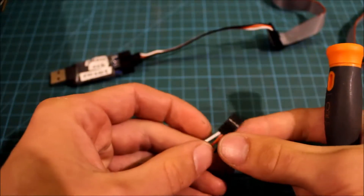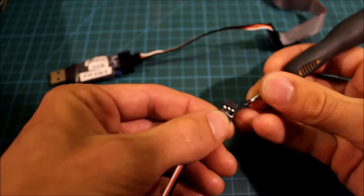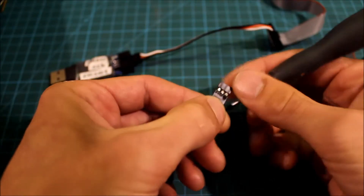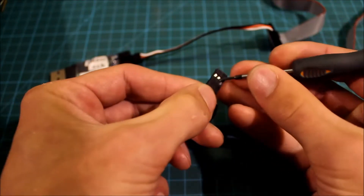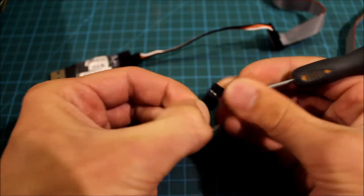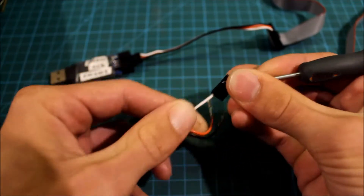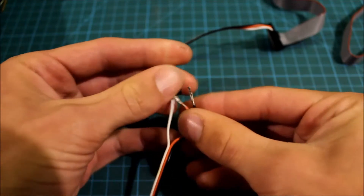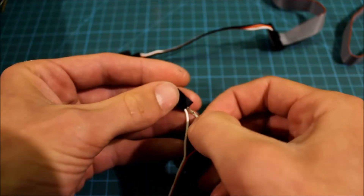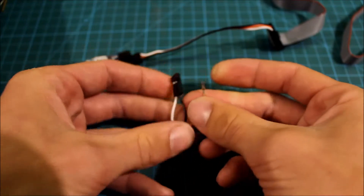Now take your servo connector and pull the wires apart a little. Take a small screwdriver or an exacto knife. Pull out the black and the red wire.